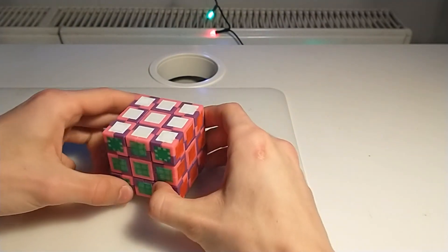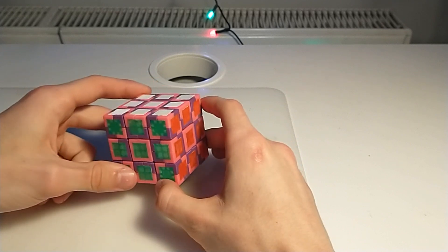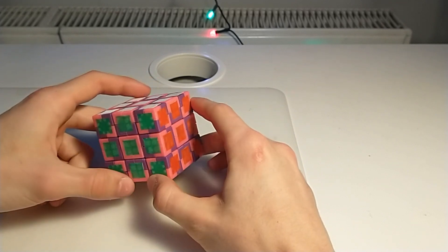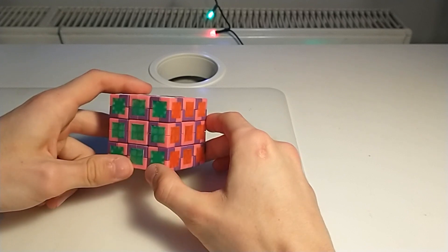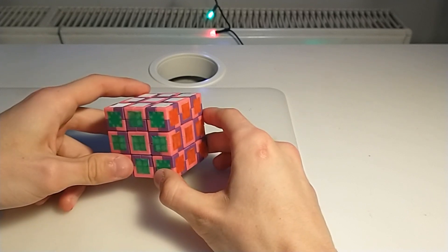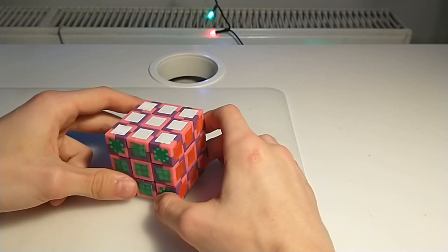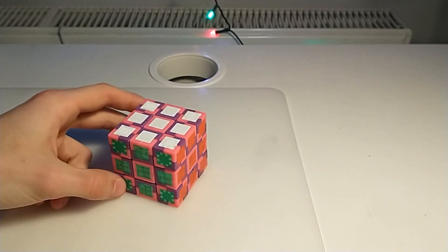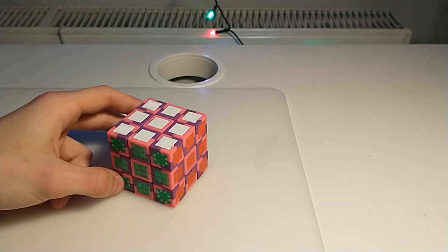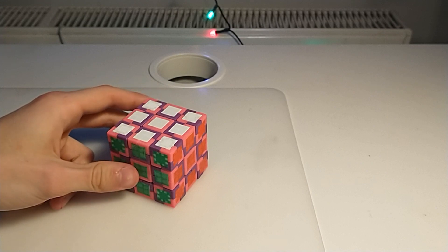Thank you very much for watching, that would be all for this video. I plan to make more videos about smaller hypercuboids — you can already see on my channel an example of a 2x2x2x2x1 puzzle. Thanks for watching and see you in the next one.